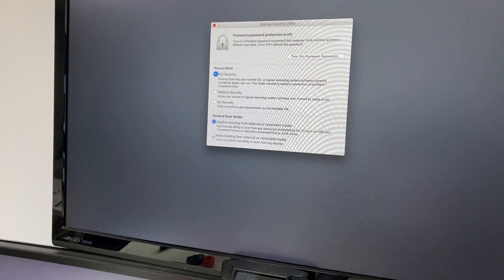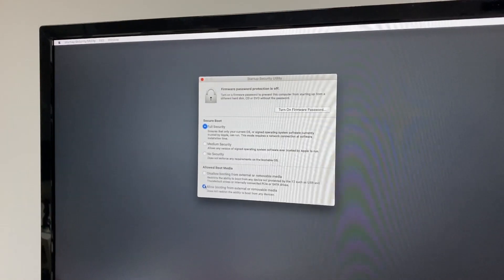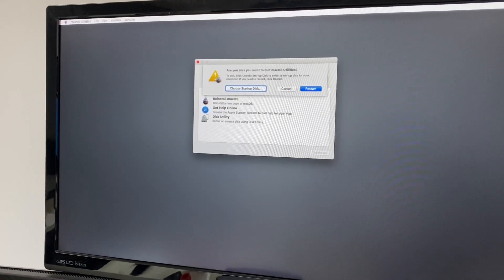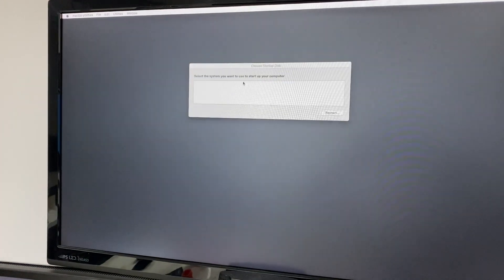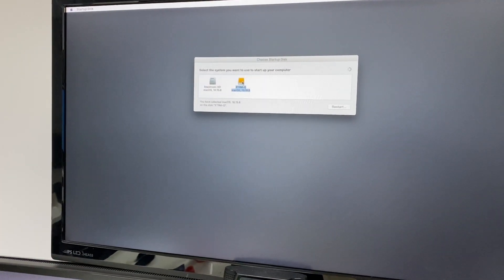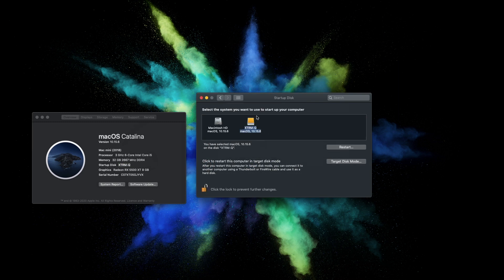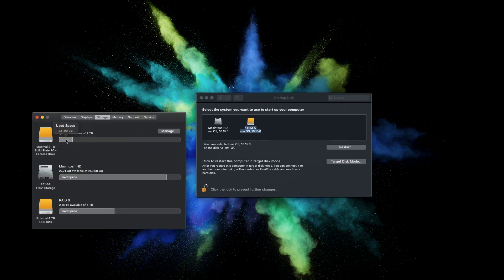In that menu, press 'Allow boot from an external hard drive.' Once done, quit and restart — it will ask if you want to change the boot drive. Select the Sabrent with your cloned system and reboot. After rebooting, go to About This Mac and you'll see the startup disk is now the external drive. If you didn't select it there, you can go to System Preferences > Startup Disk and change it anytime.